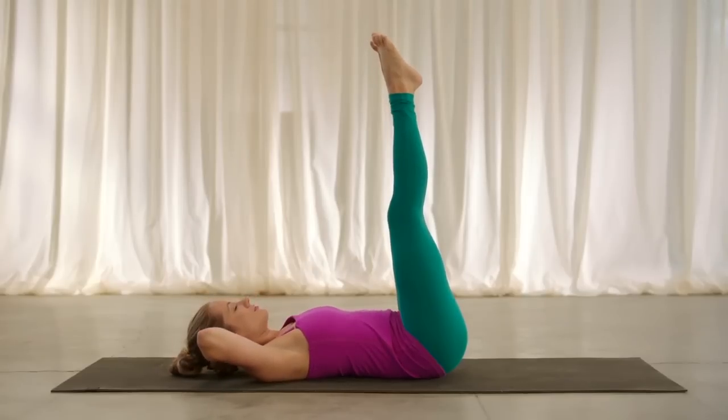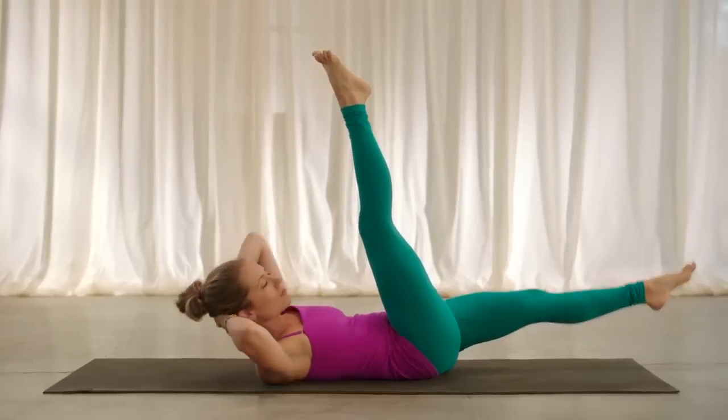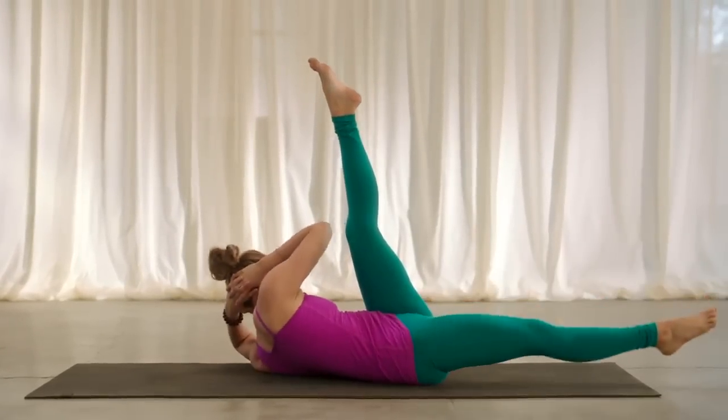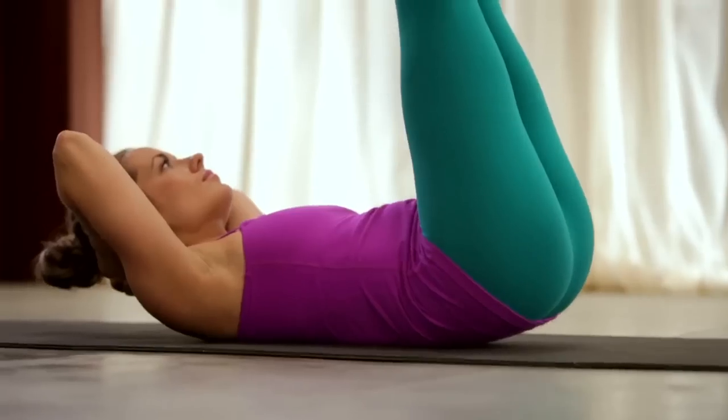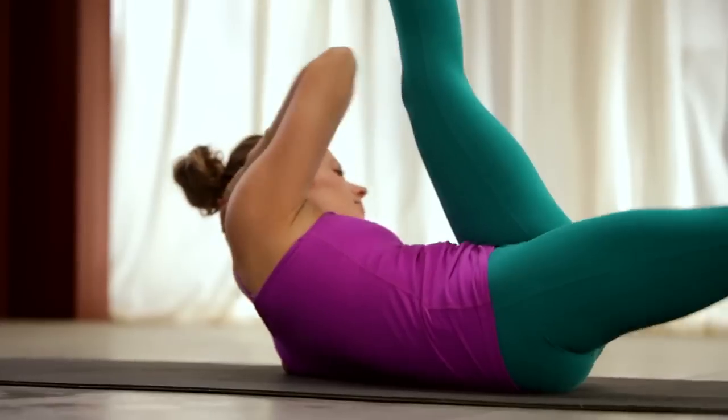Interlace the fingers behind your head. Bicycles — lower your left leg down, curl up, twist to the outside of the right leg, come back to center, little lift of the pelvis up, and switch, twist it over to the left. Come back to center, lift the pelvis, over to the right, twist. Back to center, hips up, over to the left.